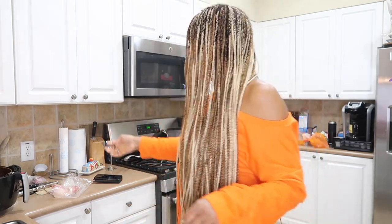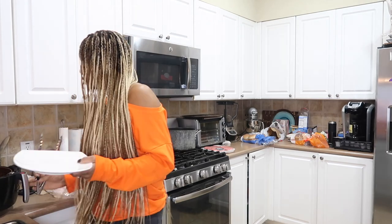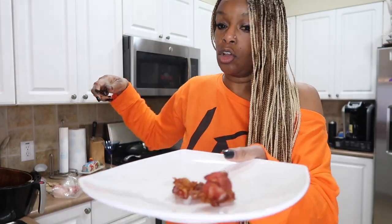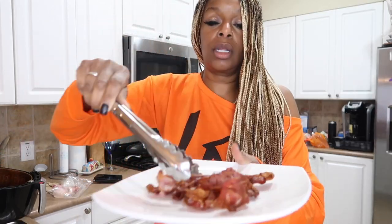I'm trying them out for the first time. I just made some bacon, so let's see how the bacon turns out in the air fryer. Oh baby — if you've never made bacon in the air fryer, look at that crispy brown, look at that!